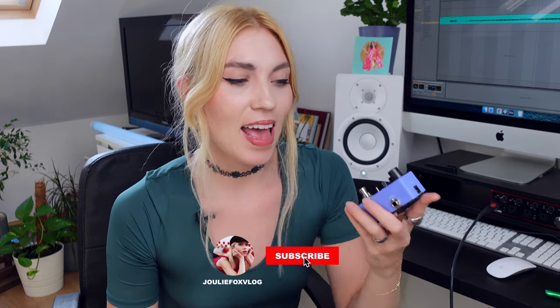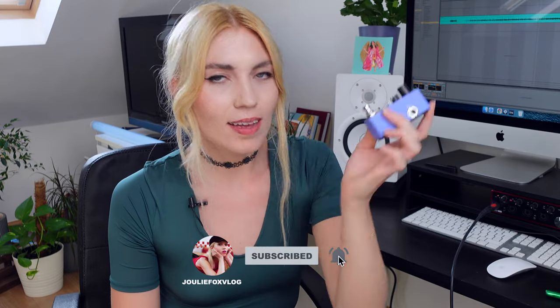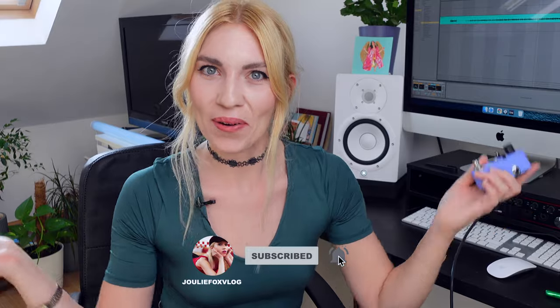I hope you guys enjoyed it today. If yes, subscribe to my channel, and if you have any questions regarding this little cute looper, ask me anything. I'm gonna see you in another video — bye!